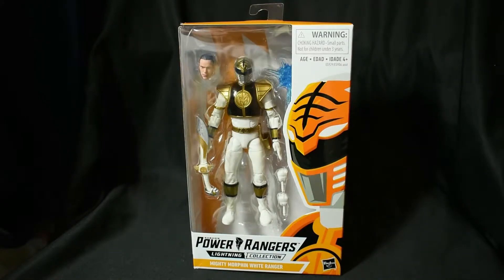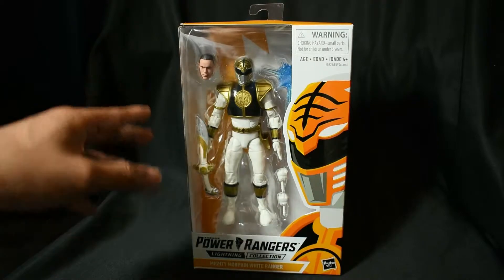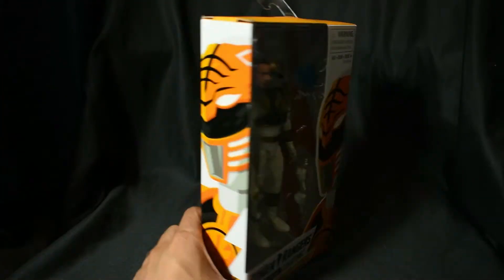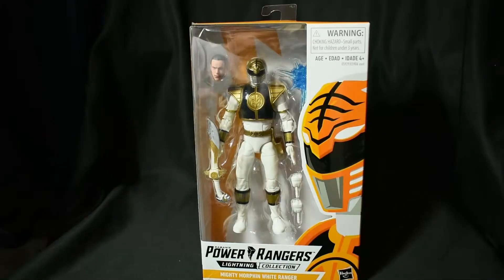But anyway, enough about that man — let's take a look at that box. The box is very nice, very reminiscent of a Figure Arts box, which is very cool, but a lot bigger. Approximately nine inches in length, about five inches in width across, and then the depth of the box is about an inch and a half. But the box art is very nice — I do like that new box.